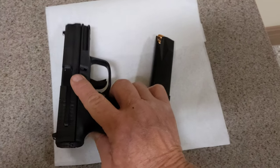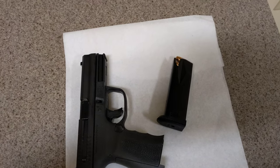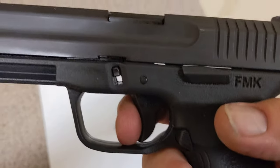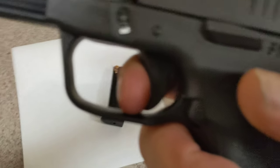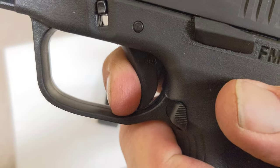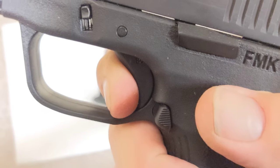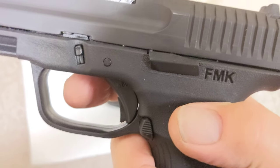I'm going to go ahead and cock it and show you how the trigger is. There are two sounds when pulling the trigger. Hear that first sound? Here's the second sound. And then when the slide is racked, the trigger will reset.